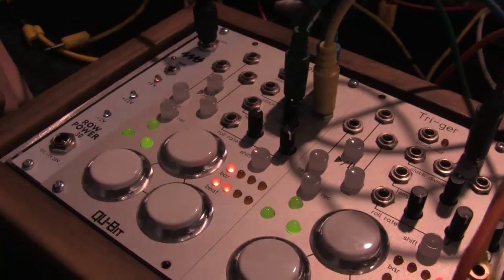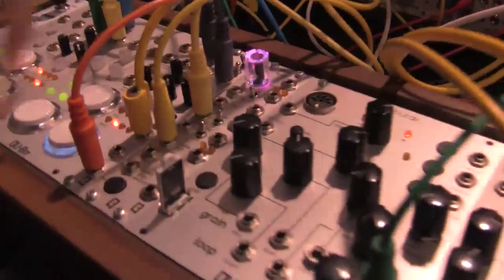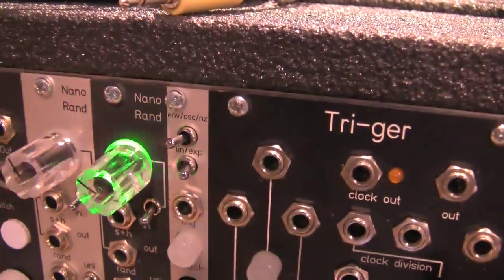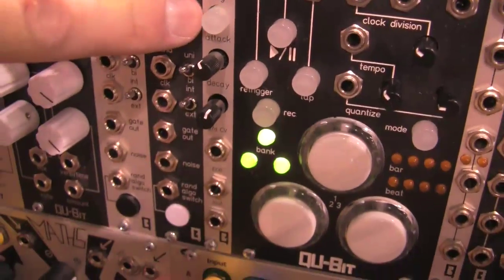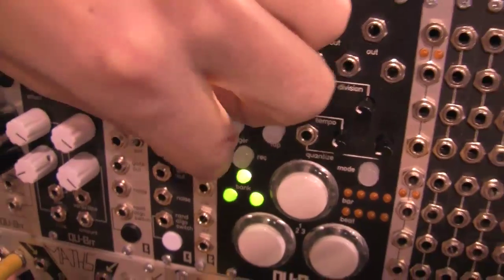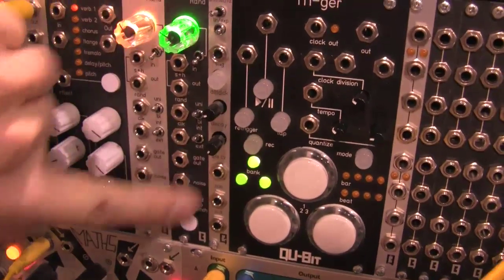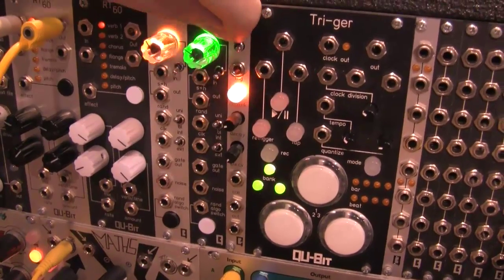We're also showing a 2HP envelope called the Eon. It's opening up a filter with our oscillator core going into it. You have your trigger, attack time, decay time, CV over attack and decay length, end-of-rise gate, and then your output for the envelope.